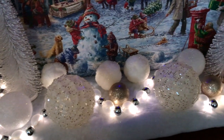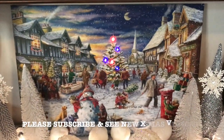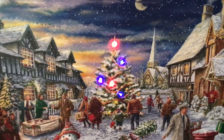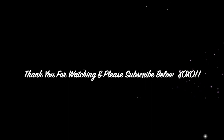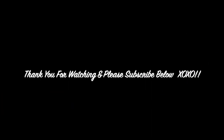Don't forget to watch the rest of my new Christmas videos linked at the end of this video, and subscribe to my channel. As always, thank you for watching — I hope you guys got some ideas and inspiration on how to decorate your entryway table for Christmas this year. Please give this video a thumbs up, leave a comment below, and don't forget to subscribe!